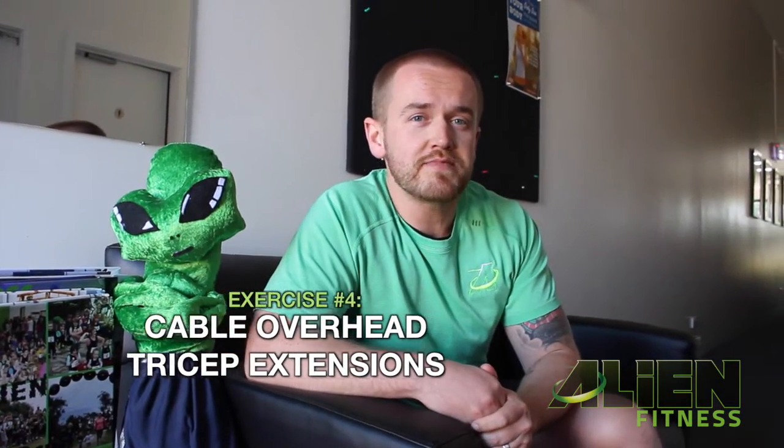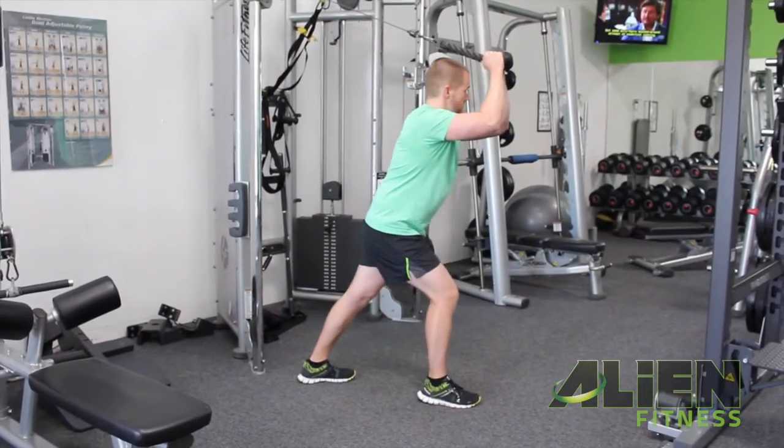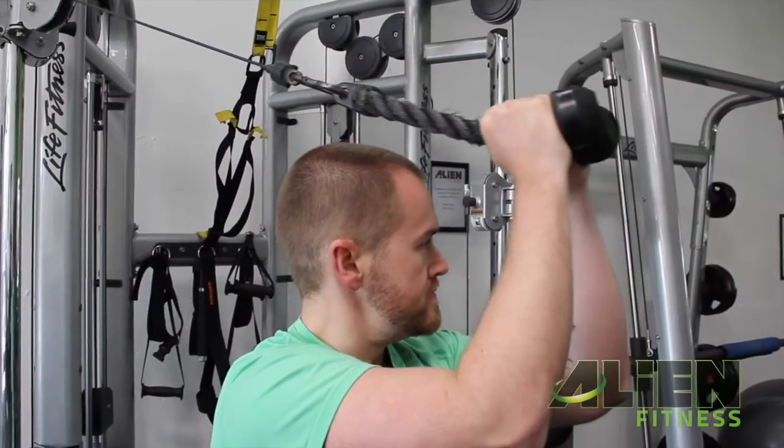Slow, controlled movements — time under tension. Cable overhead tricep extensions. This exercise brings us back to the cable machine. We need to make sure that the cable machine is positioned so that the pulley is starting from above our head. We apply the rope to the pulley with the rope above our head. You take a long stride forward, still with our hands in a position above our head. Abdominals activated, chest higher. Our elbow functions as a pivot point as we extend our arms out all the way until just before our elbows lock, then let the pulley pull the rope back above our head before repeating.